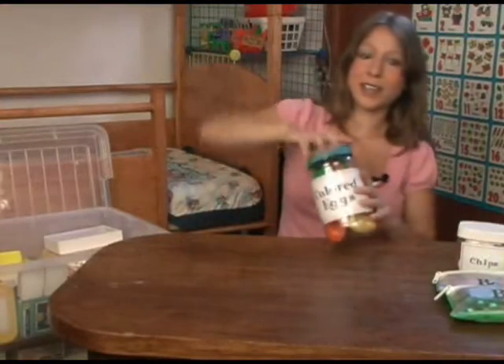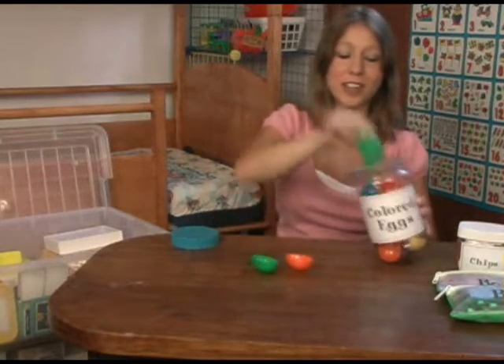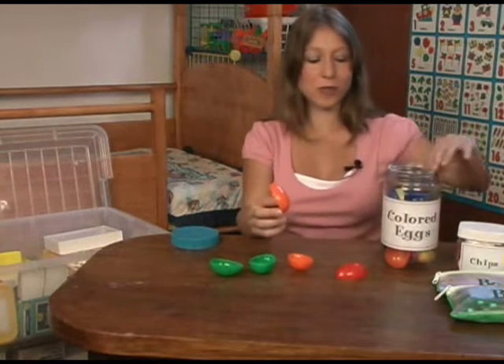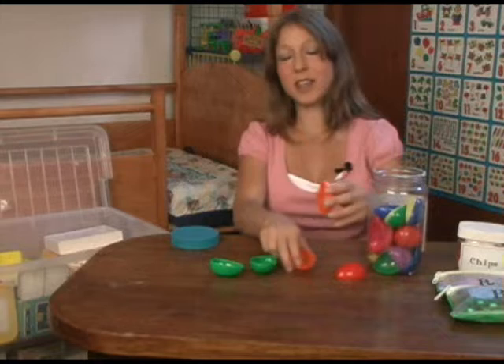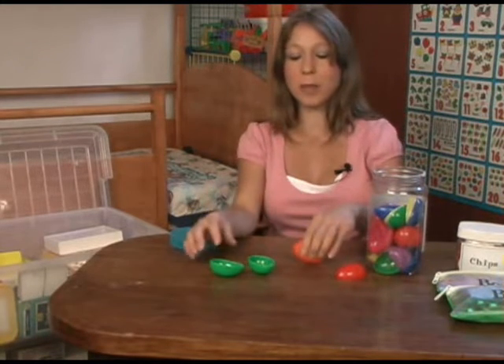I have some colored eggs. These were just from little Easter chocolates — I collected the eggshells. They're nice and colorful, and the kids just have to match the eggshells together by colors.